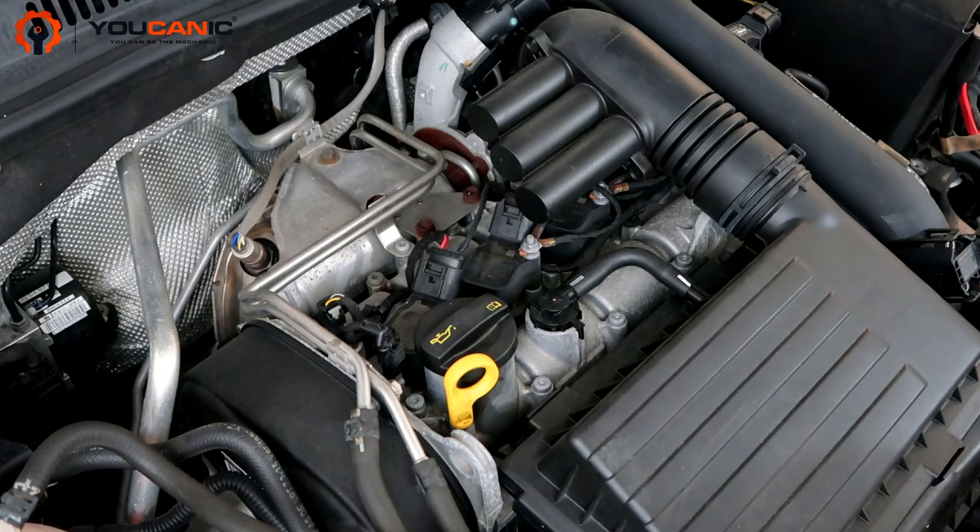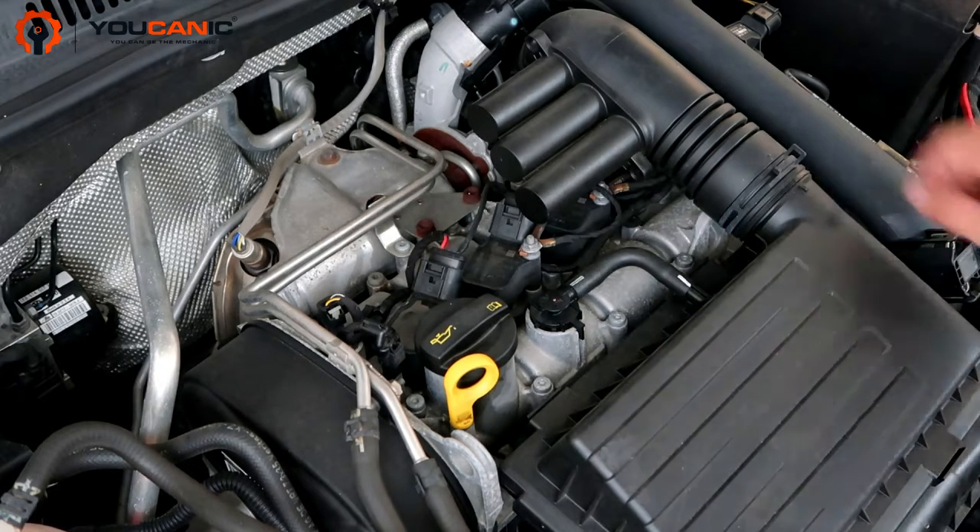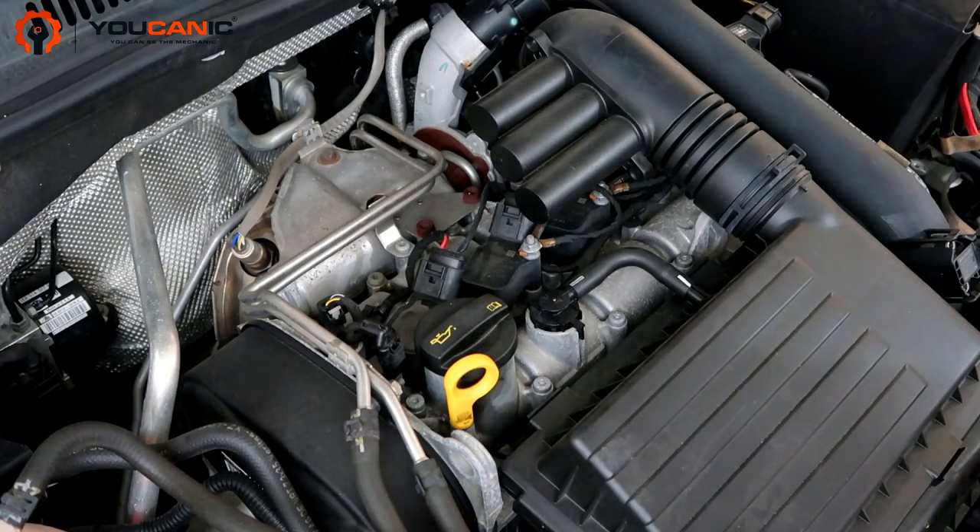Here we're replacing the ignition coil and spark plugs on a Volkswagen. This is a 1.4 liter turbo, and it has four coils and four spark plugs, so we're going to get started here.